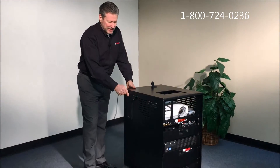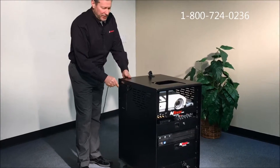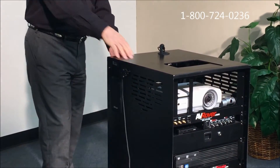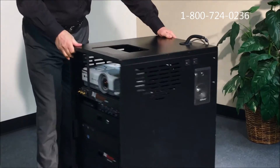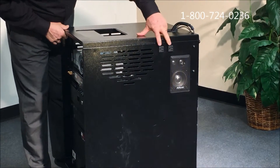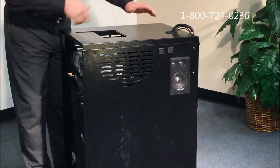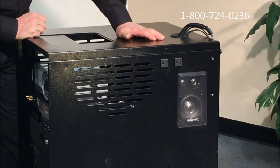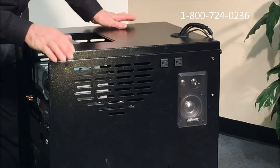On the side there's a line that actually goes up and down that controls the height of the image on the wall. On the other side you'll notice two convenience outlets, so if you set your laptop or another device up, you have 110-volt outlets you can hook those up to.